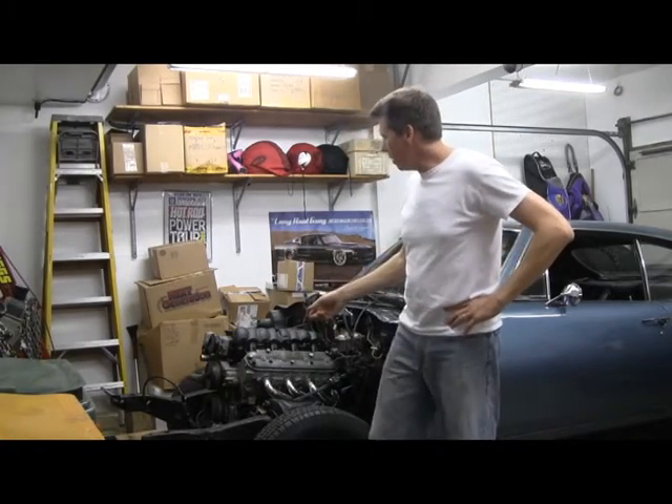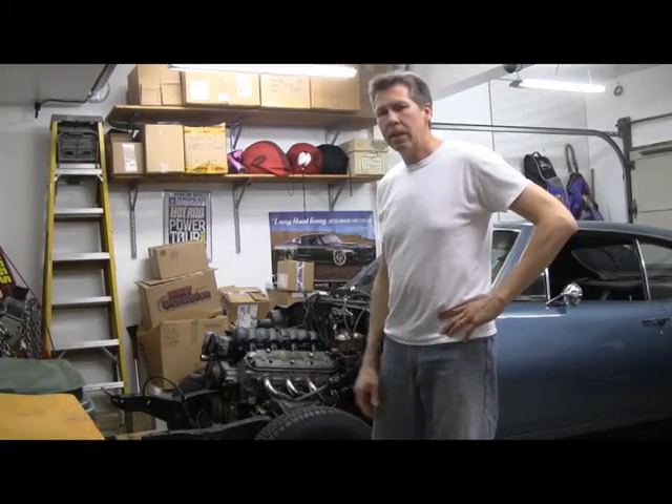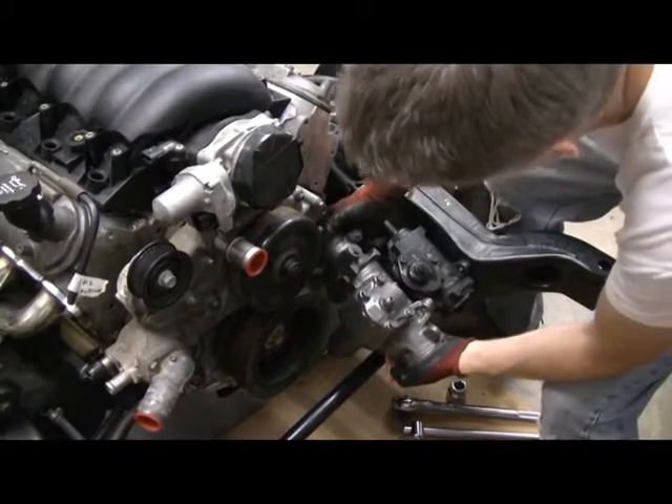Hey everyone, back on the project today. I've got a little bit of time here tonight, and what we're going to do is work on that steering box. I'm going to take that steering box out and give you a little bit of details as we go. So let's get started. The new box will basically go right in place of that one.